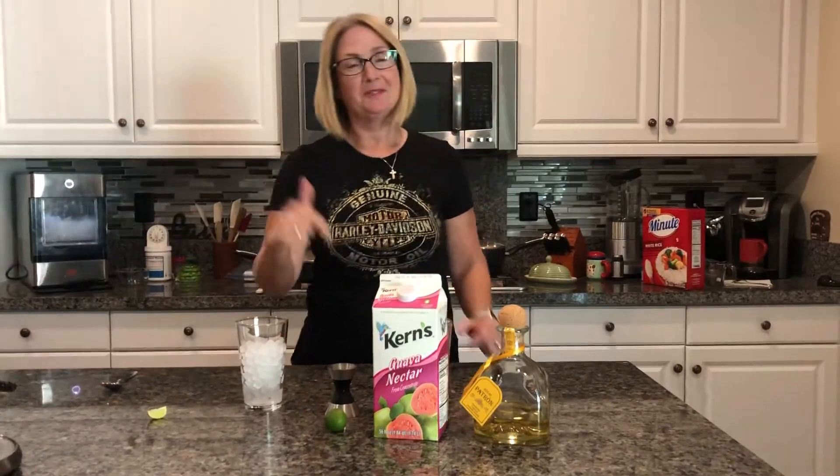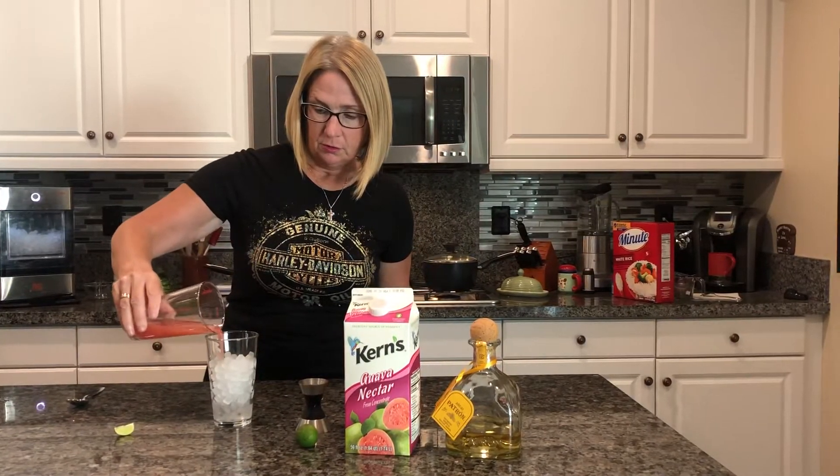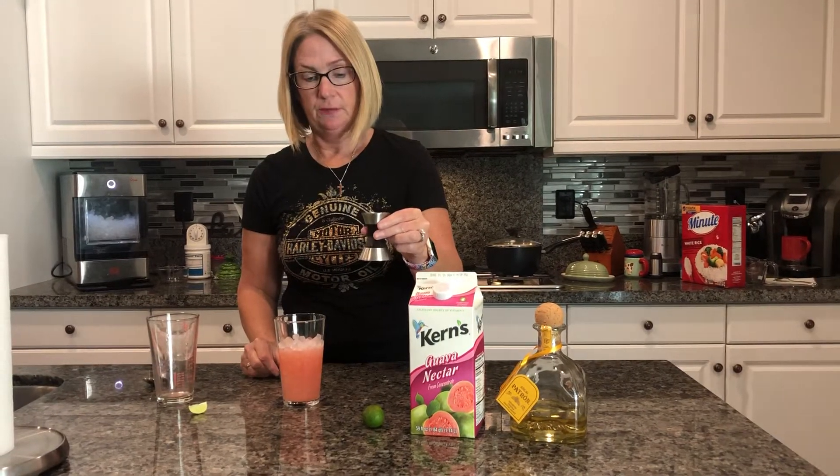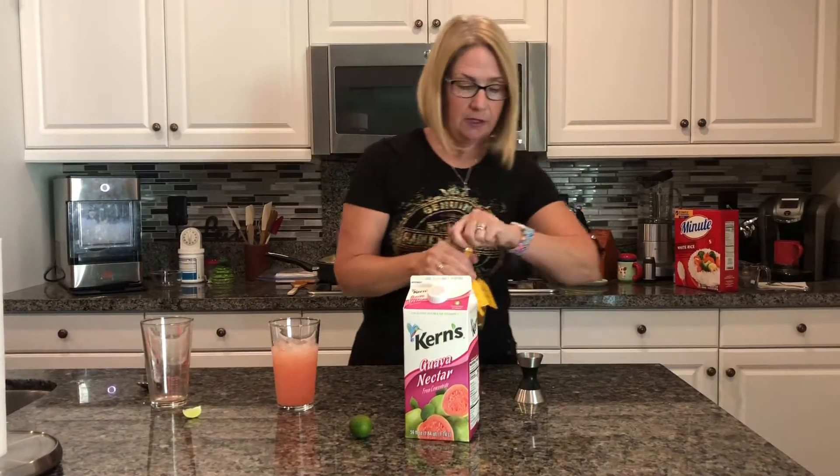Good evening! Tonight we're gonna make a guava lime cocktail. We're starting off with three ounces of guava juice, a half an ounce of freshly squeezed lime juice — don't buy the baby limes — and then an ounce of tequila.